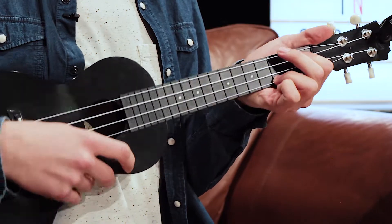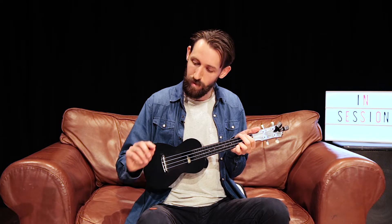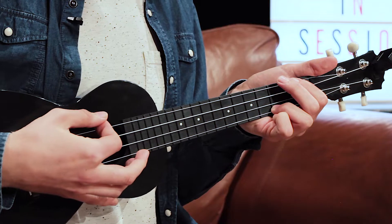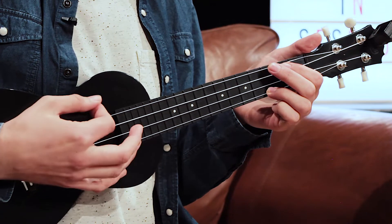Now we're going to look at the right hand. There are two ways you can play with the right hand. You can either use your fingers or you can use what we call a plectrum — that little plastic thing. With your fingers you need your index finger and your thumb holding it on the side, and you strum downwards with the index finger from the top string down to the bottom.